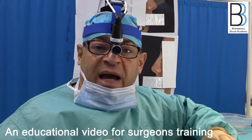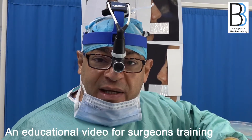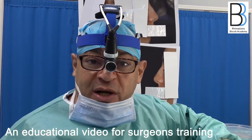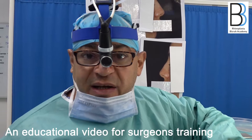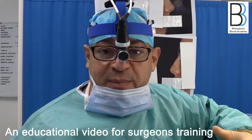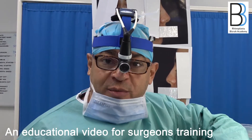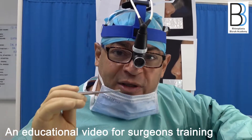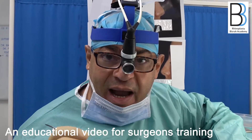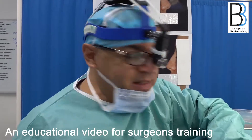If you go and excise or push down the false hump, you will end the procedure needing an augmentation procedure with all the problems of grafting — the floating, displacement, warping, demarcation, and absorption of the graft. Therefore, you must make a very good assessment at the beginning and differentiate between the true hump and the false hump.